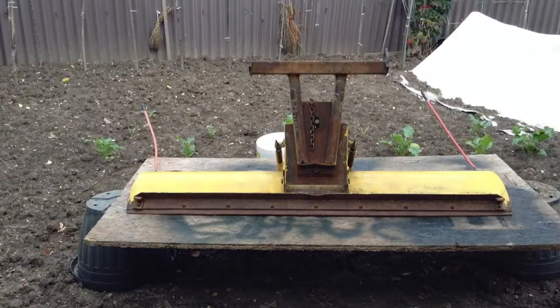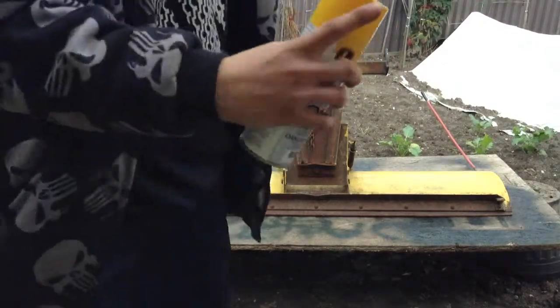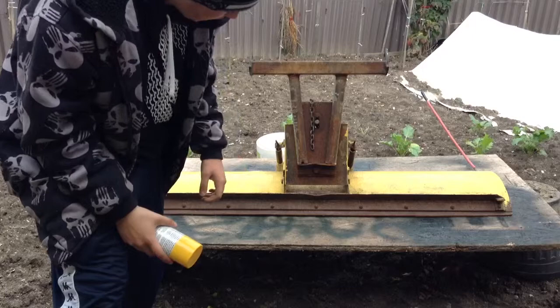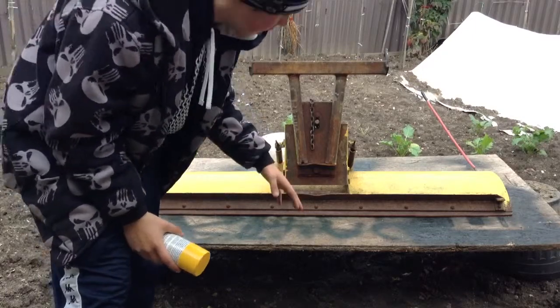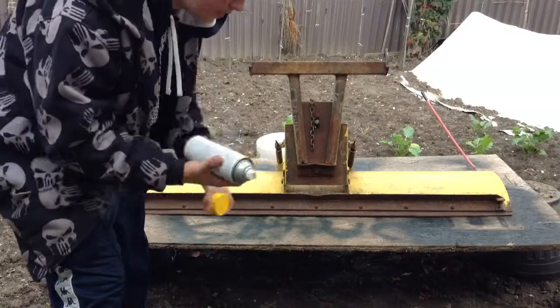Hey guys, I think I mounted it correctly and I'm back with my part. This is part one to the painting vid, so right now we're going to paint this all up, get it clean. You're supposed to wire brush it but I just don't have the time to do it, so we're just going to start painting it and give it a couple light coats.